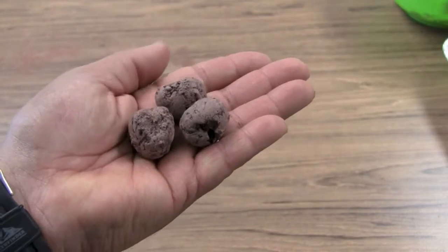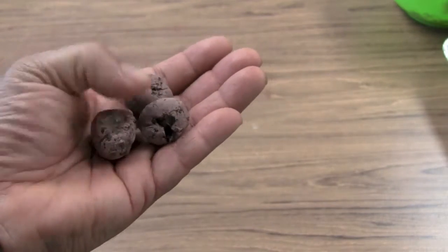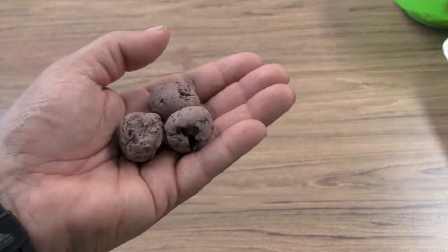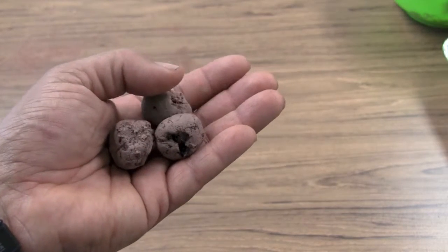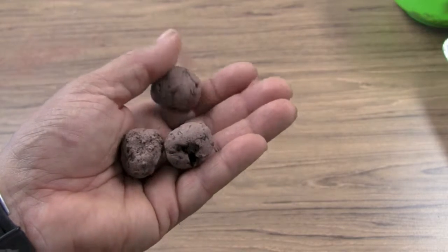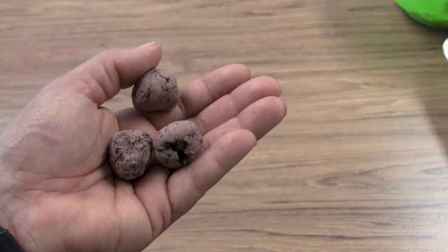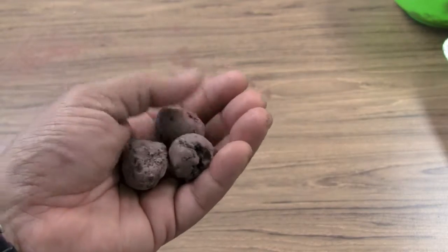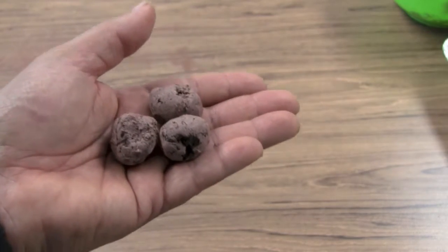After drying your seed balls for about three days, they become rock hard — and that's a good thing. The seeds inside are protected from rodents, birds, and other things that would eat them and prevent your plants from sprouting. Take them to an area where you'd like to restore a little meadow, a prairie patch, or a nice place for pollinators and butterflies, and just throw them on the ground. Do not bury them. Do not plant them.